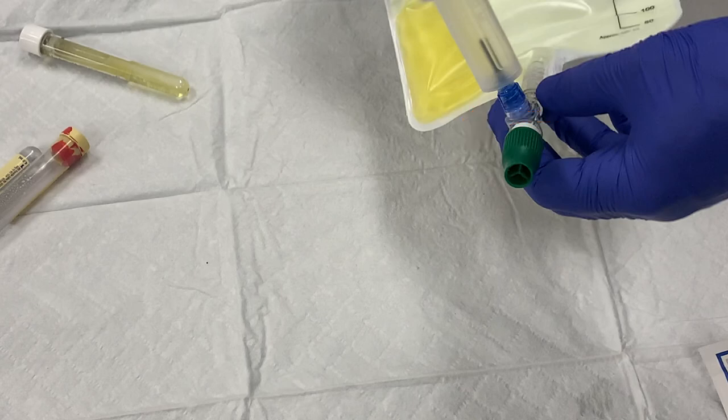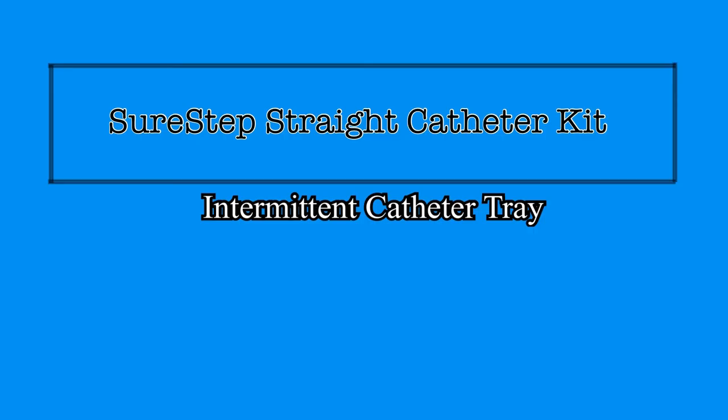This is a one-time-use item and is disposed of when finished. The SureStep intermittent catheter tray is designed to improve sterile technique while performing a straight catheterization on a patient. This will protect patients from the development of catheter-associated urinary tract infections related to the catheter insertion, and the closed system with needleless sample port will minimize the risk of contamination of urine samples, which will lead to a more accurate and appropriate treatment of our patients.